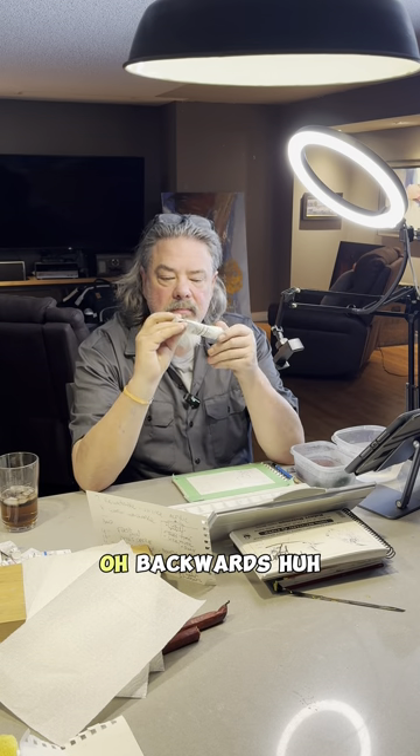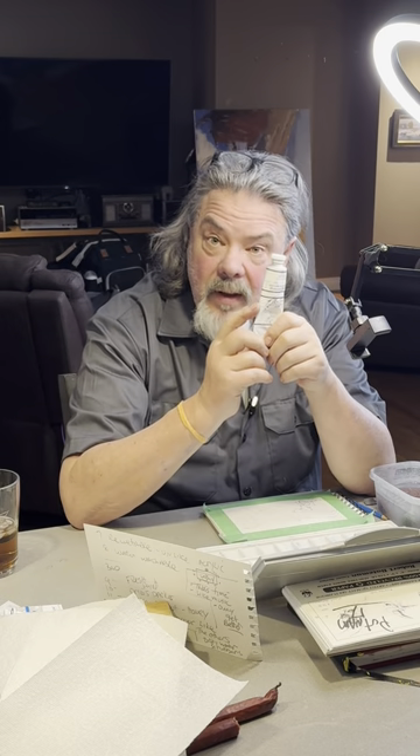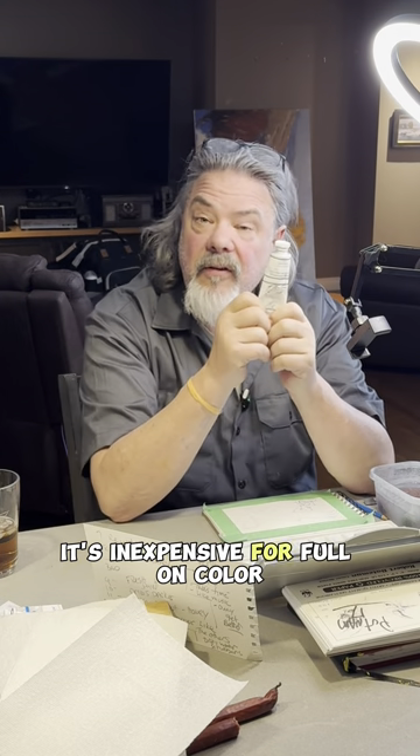Welcome to Gouache 101. Here's a tube of gouache. First of all, it's cheap — it's inexpensive for full-on color.